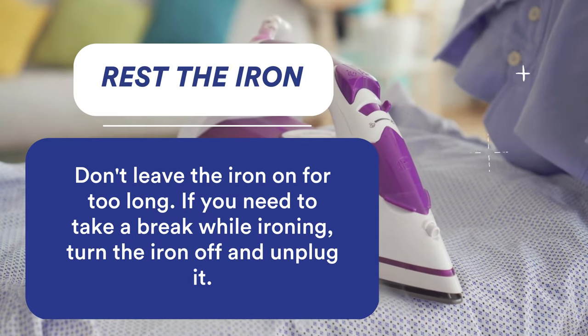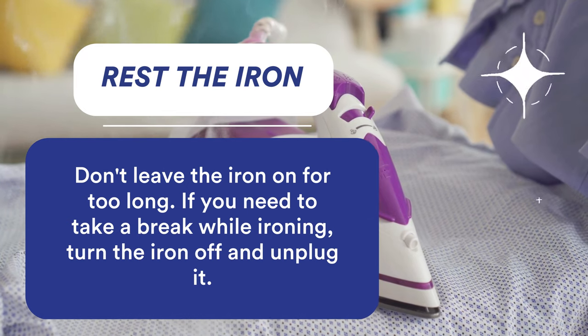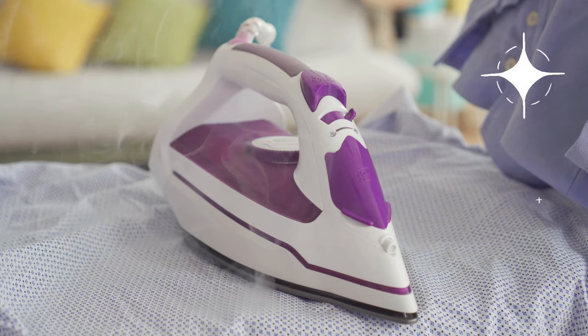If you're ironing a pile of clothes, it's important to let your flat iron rest from time to time to prevent burning the soleplate. To do this, do not just turn the setting to zero, but unplug it also.